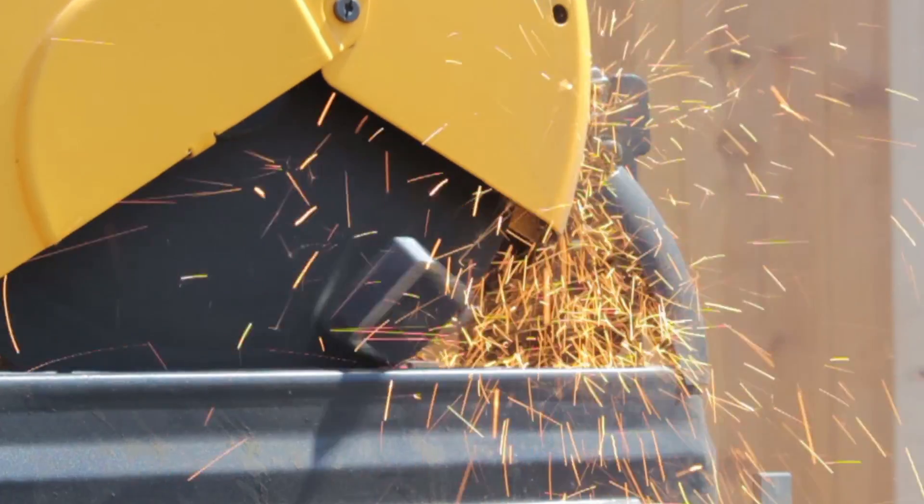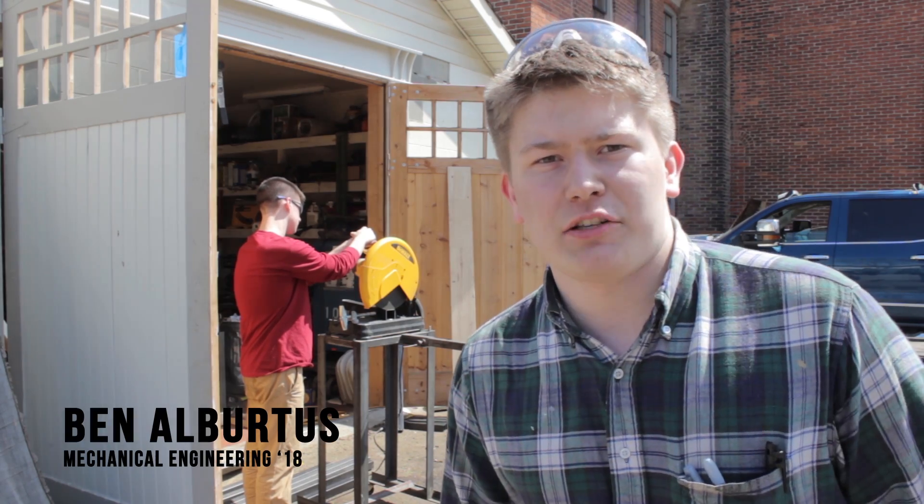Right now behind me, Scott's cutting some of the pieces that come off the back of the chassis. That's where we're going to be able to mount the shock for the rear trailing arm.